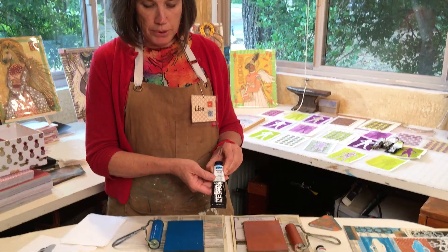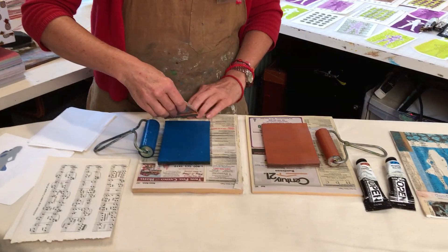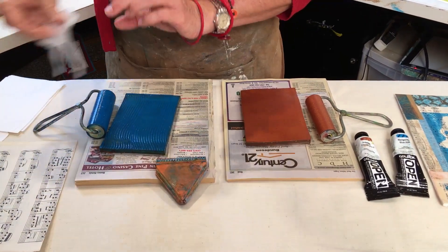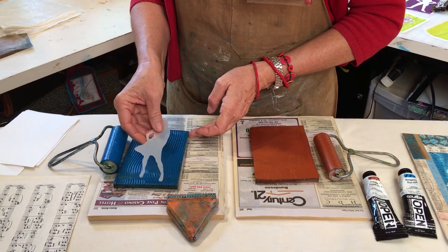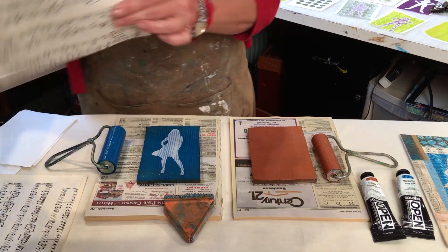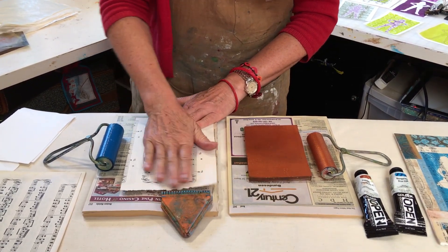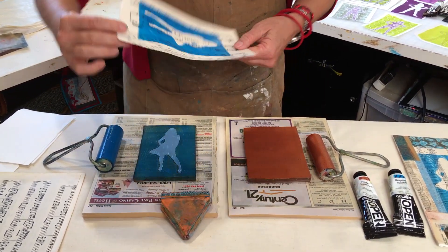I've already rolled some manganese blue onto my jelly plate. I'm going to use this comb to create a little texture. Then I've created a mask out of Graphics Duralar and I'm going to set it on there to block the paint. I'm going to use a piece of music paper to create my print — just gently rub. It doesn't take much, and here she is.